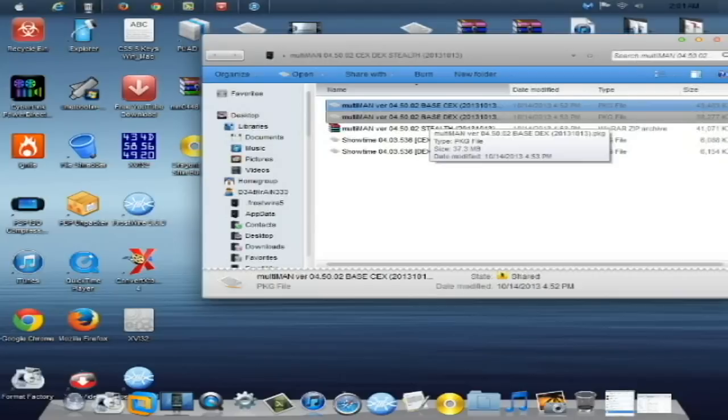The next file is the DEX base version, which is for demo custom firmware. This is for developers of homebrew and people who use modding online — for example, Modern Warfare 2 packs for modded lobbies. That's for demo console firmwares only, which includes DEX custom firmwares like Rogero, Rebug, and I believe custom firmware Evo has a DEX base custom firmware as well.